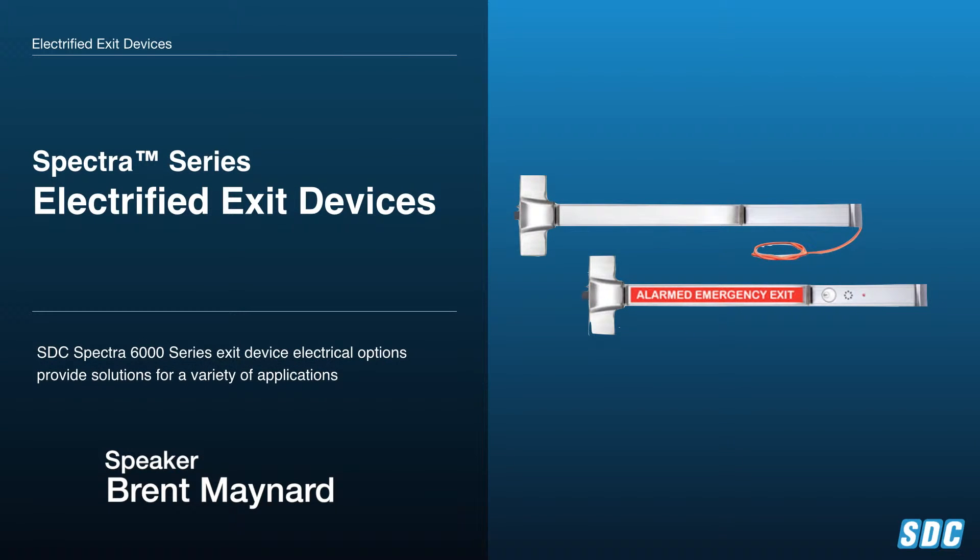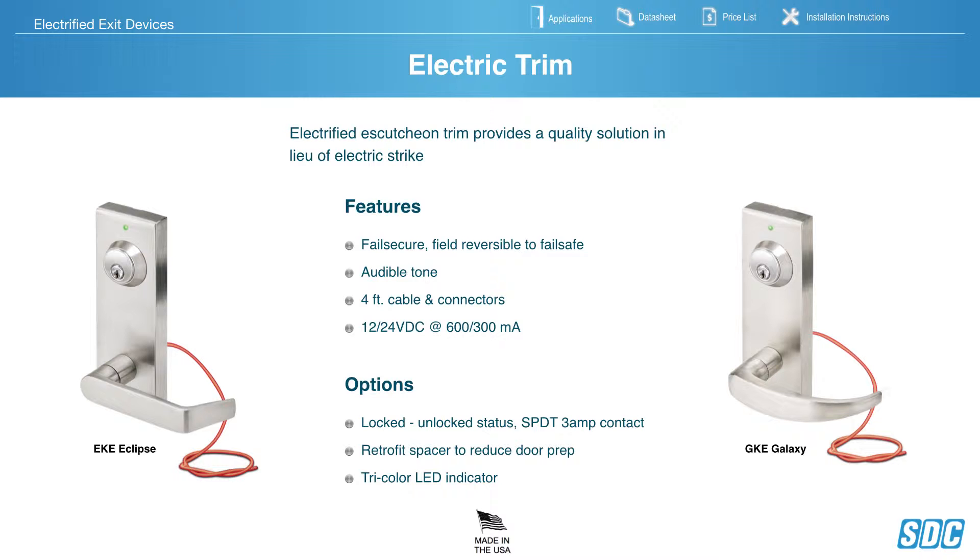SDC Spectra Series Electrified Exit Devices — Electric Trim. These feature fail-safe or fail-secure, field reversible, audible tone. They come standard with a 4-foot cable and connector and are dual voltage, 12 or 24 volt DC. Options include Locked/Unlocked Status, Retrofit Spacer Plate, Door Prep, and Tri-Color LEDs. These are offered in both the Eclipse and Galaxy trim types.